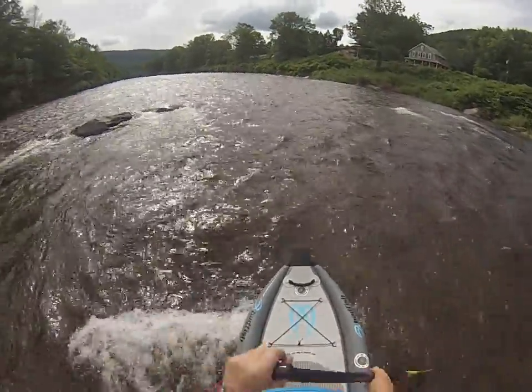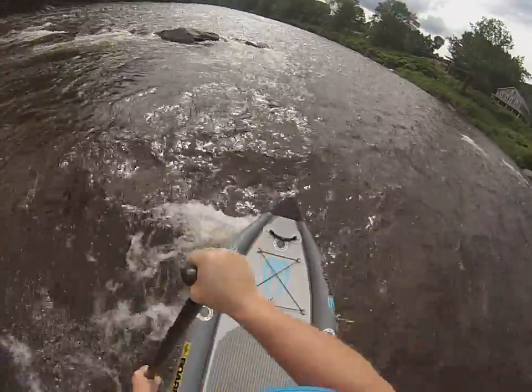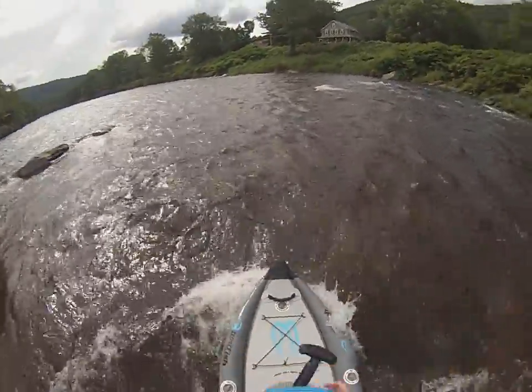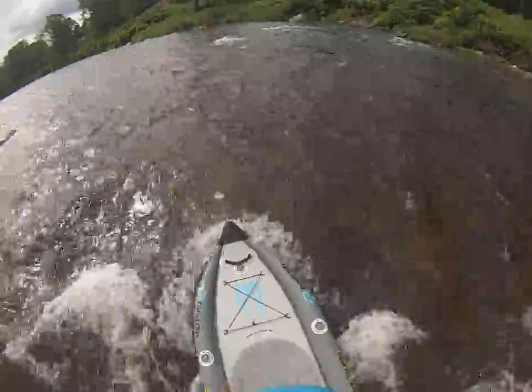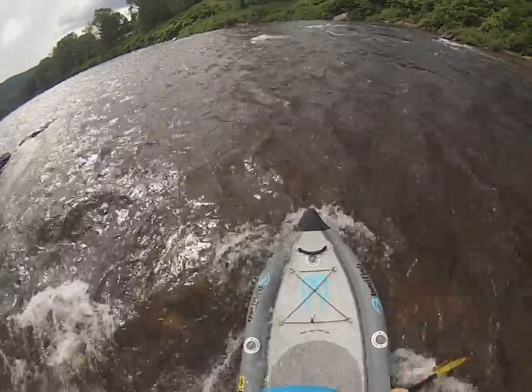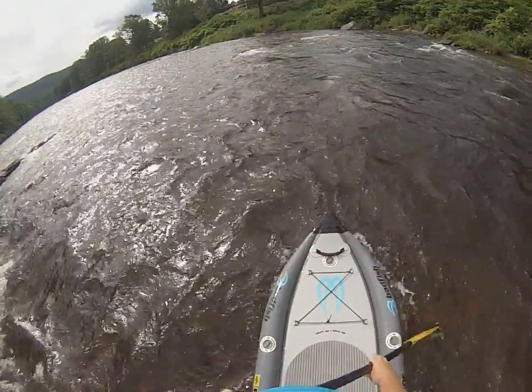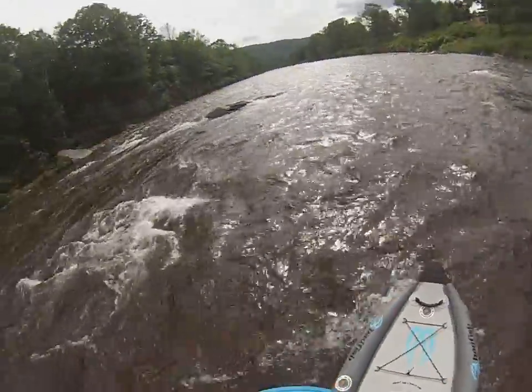So it feels like the water is starting to come up a little bit higher, which means they can be a little bit more aggressive. We'll just stop over here for a second — looks like we're going for a ride. We'll be right back. Bye.